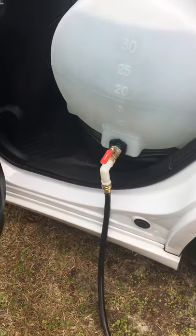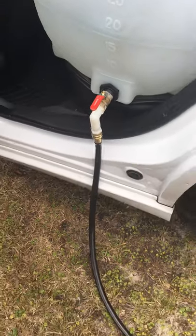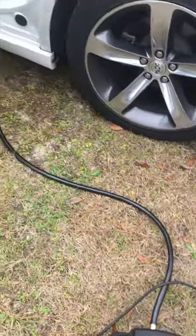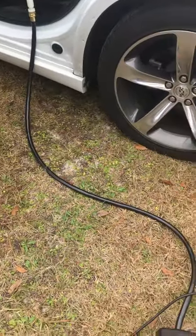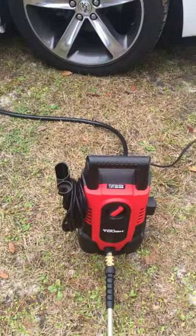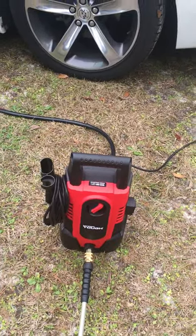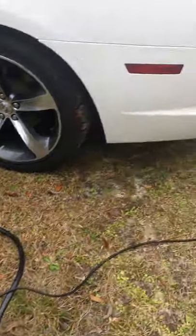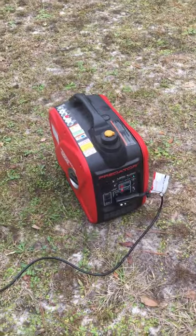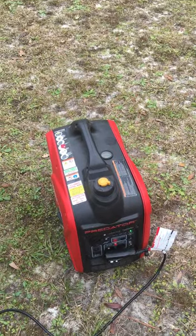I kept it real simple. I put a 90-degree elbow on it. I have a 6-foot water hose connected to a Hyper Tough electric pressure washer. I have that hooked up to the Predator 2000-watt generator. It fits in the trunk, no problem.